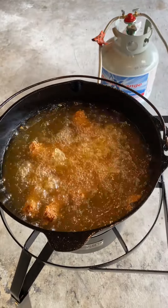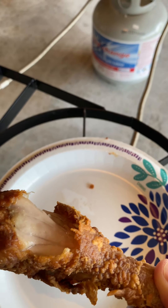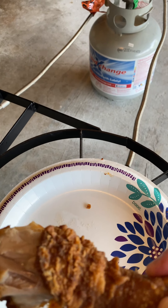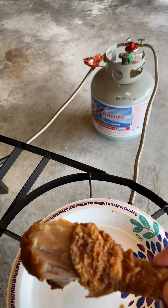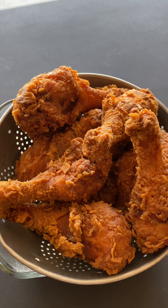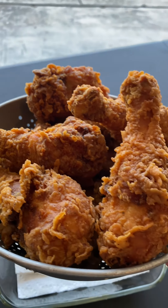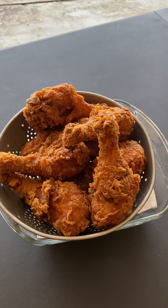Look at this, y'all. That's my first batch. Look at that — look how juicy. You can see the juice. Nothing dry about this Louisiana-style southern fried chicken by Pat in the Pot. I put it in a colander and I let it drain. See the grease dripping? Let it drain and it'll keep your chicken crispy.